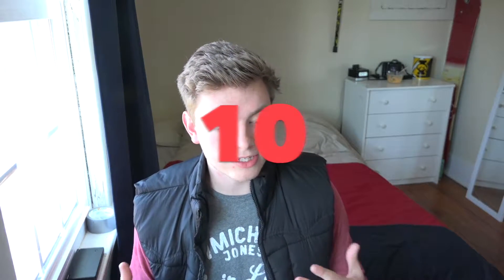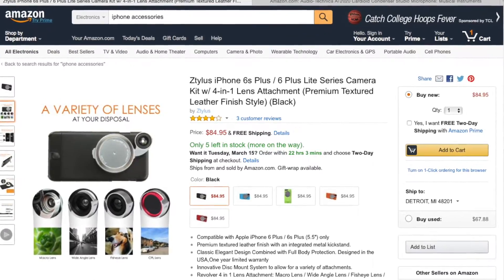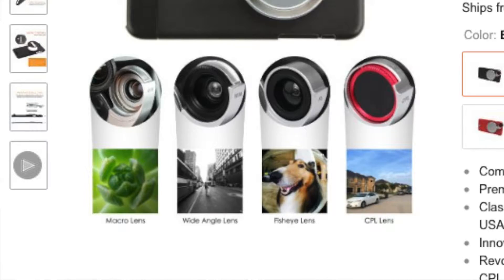Number 10 on the list is the Zetilus iPhone 6 Plus series camera kit — a 4-in-1 lens attachment with premium textured leather finish in black, and also available in blue, green, orange, and red. It comes in at $84.95. You get a macro lens, wide-angle lens, fisheye lens, and a CPL lens all in one case. It's very light and compact — great if you're a photographer or want to start vlogging and don't want to carry a DSLR.